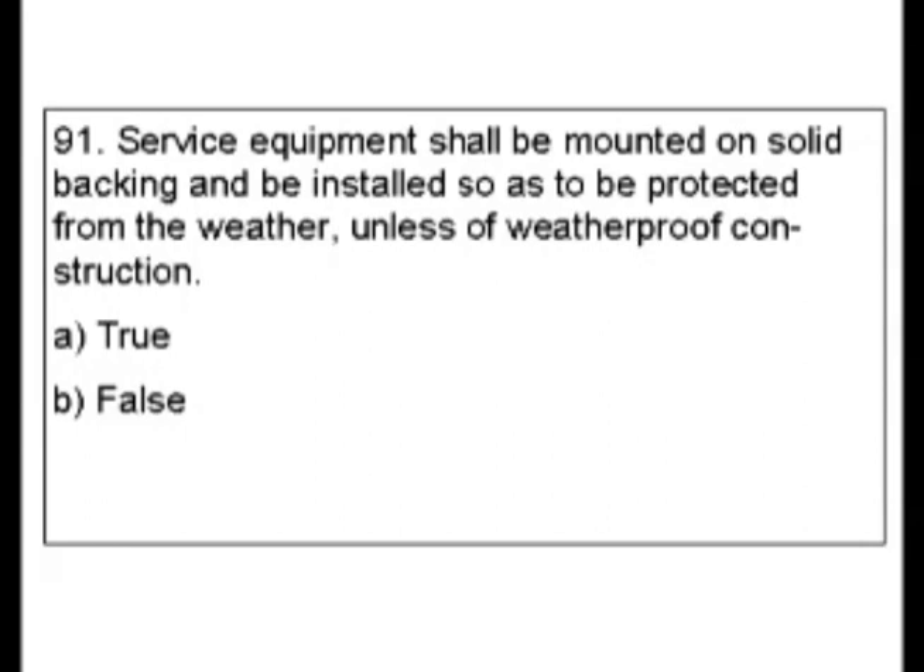Well, it seems like it should be true. This question — I think it was a mistake on how it was worded or what they intended. They don't give you enough information, and if you try to go and find service equipment and things like that, you're not going to find an answer that gives you all of this. This drove me crazy. I finally got the answer key and looked at it, and even then this really confirmed that they made a mistake on this.